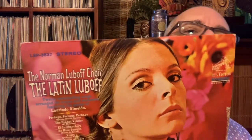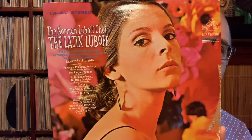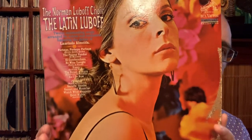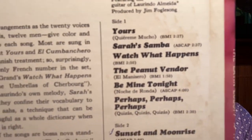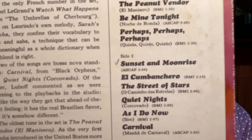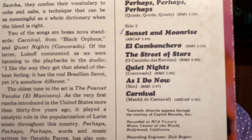Next up is an RCA Victor record from 1966 — this is the Norman Luboff Choir with 'The Latin Luboff.' This is Mr. Luboff right here.